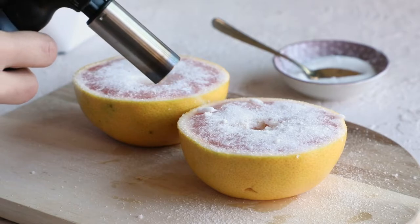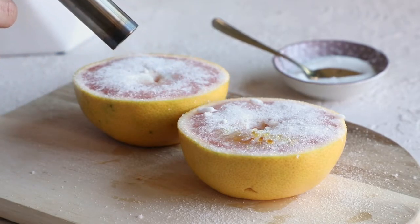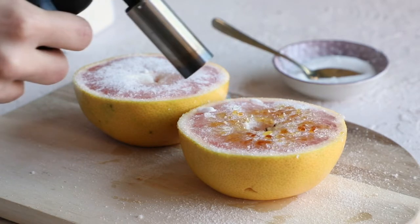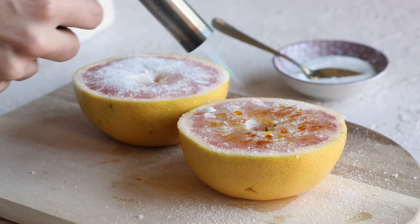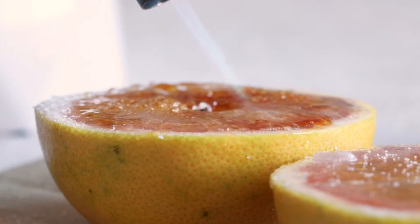And now for the fun part — we get to brulee. If you have a culinary torch on hand that would be ideal, but you could also throw these in a broiler and broil them that way. The culinary torch is super fun and it's exciting to see the sugar caramelize.